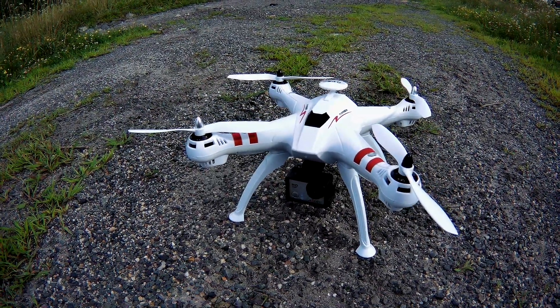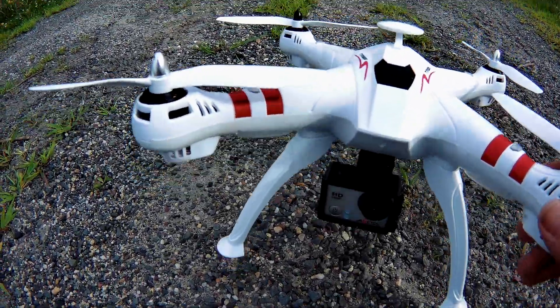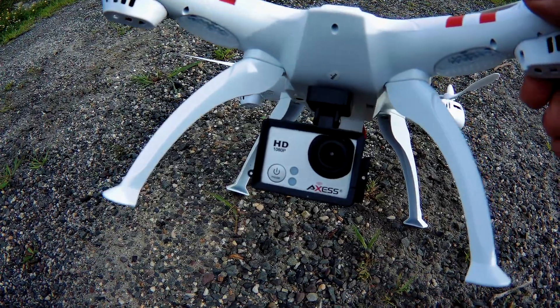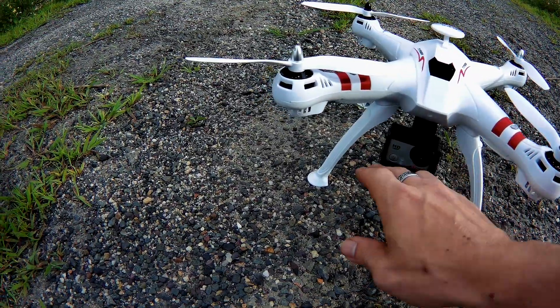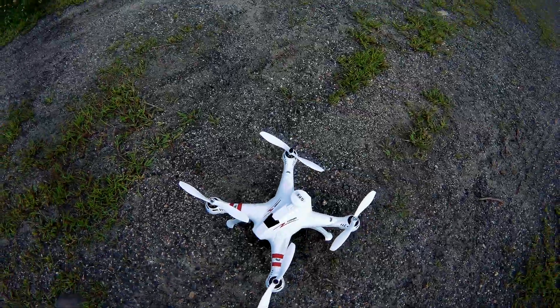J-Drone here. This is the Bang Toys X16 GPS Quad. We do have a camera on it. We do not have the stock mount set up - we have the Bugs 3's mount set up, because it pushes the camera up a little bit forward and it looks like it's not going to pick up the legs. The stock mount will be pushed back and I think will pick up the legs.